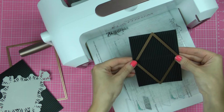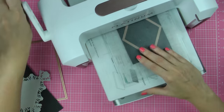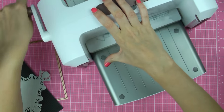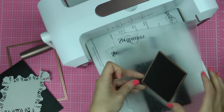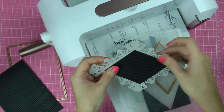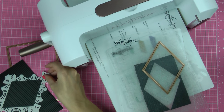Next, go ahead and cut a Ritz label shape out of black corrugated cardstock to layer on top of your decorative element. Since we are using corrugated cardstock there's no need to emboss this shape, just cut it. You can notice I've already prepped a panel cut out of identical corrugated paper, and I used the largest die from the 5x7 Matting Basics B set.